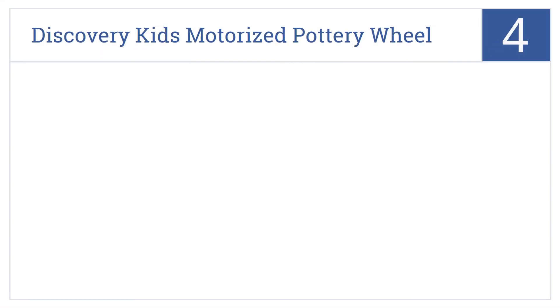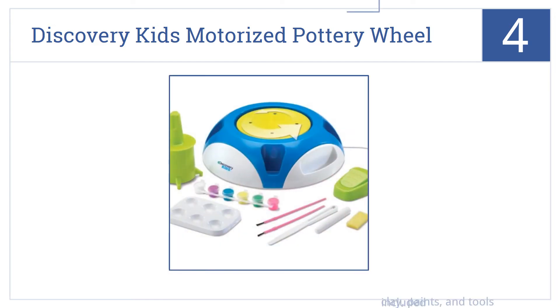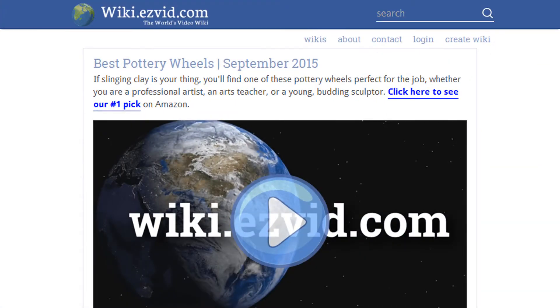Coming in at number four on our list, the Discovery Kids motorized pottery wheel is a great way to introduce a genuinely aspiring young potter to the craft. It lets them really throw clay and spin pottery. It's controlled by a motorized foot pedal that's powered by either battery or an AC adapter. It includes clay, paints, and tools.